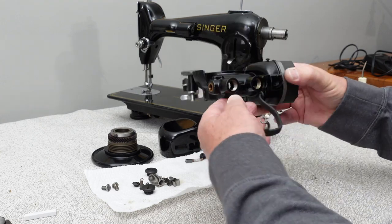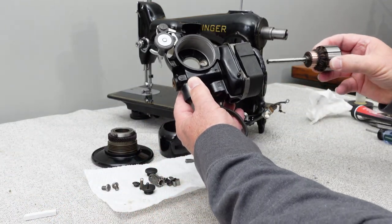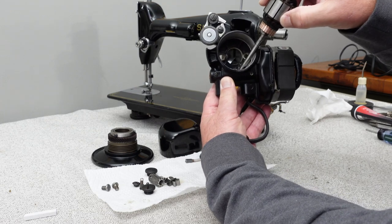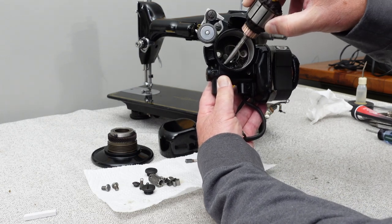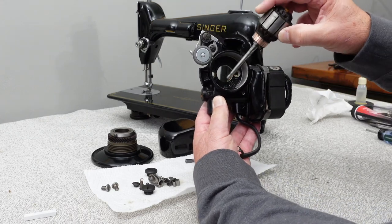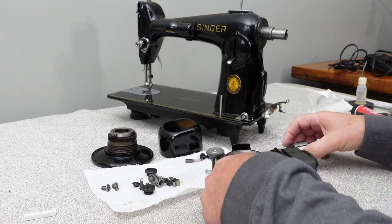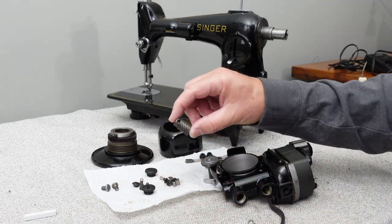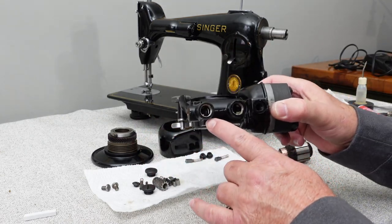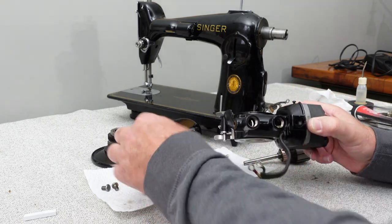I wanted to take this completely apart. The armature goes in this end of the motor and comes through these two brass bushings — that's what you want to keep lubricated so the shaft has lubrication when it's spinning and the gear will sit in there. Right here is the gear that sits in there, held on by two small screws. These are what I call the grease ports, and what's in there will be a wick.